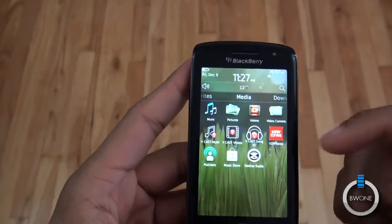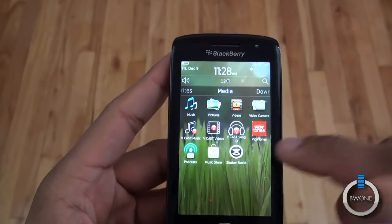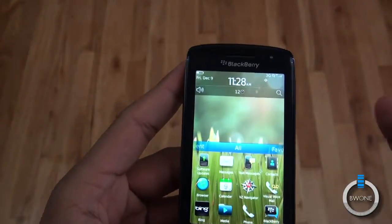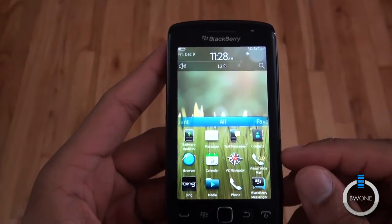In terms of software, it's pretty much standard what you see inside a BlackBerry. You've got preloaded stuff like VCast Music, VCast Videos, VCast Tones, and so on. You do have the BlackBerry Music Store available and Slacker Radio is pre-installed as well.